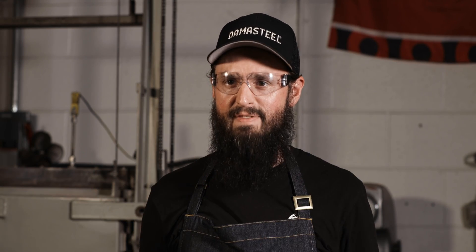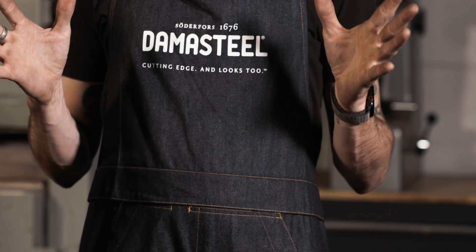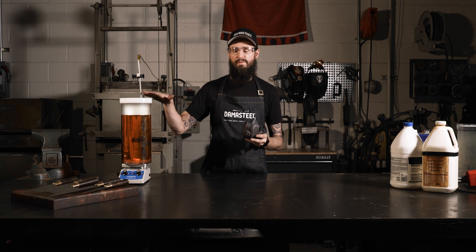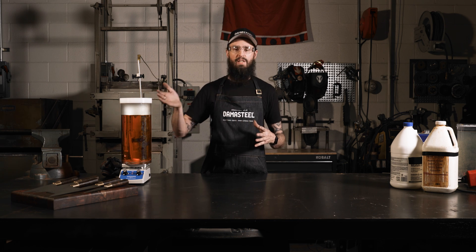Before we begin, let's talk about safety. The number one thing you need to have is a good pair of goggles — some safety glasses to keep anything from splashing into your eyes. Next, you need a good pair of gloves. Black nitrile gloves are fine. You're trying to protect the steel from getting any oils or dirt on it, and you want to protect your hands from any of the acids. You also want a good quality respirator that can protect you from acid vapors, and make sure you're in a well-ventilated area. I like to be outside in the fresh air so that you don't get any acid fumes wafting into your face.